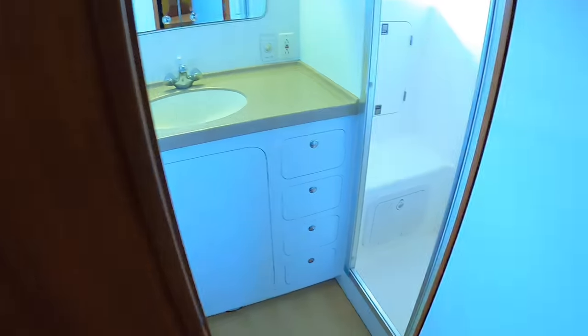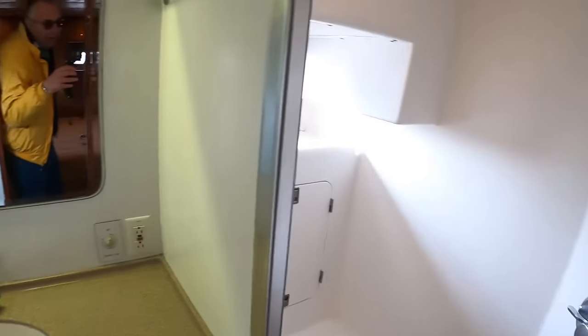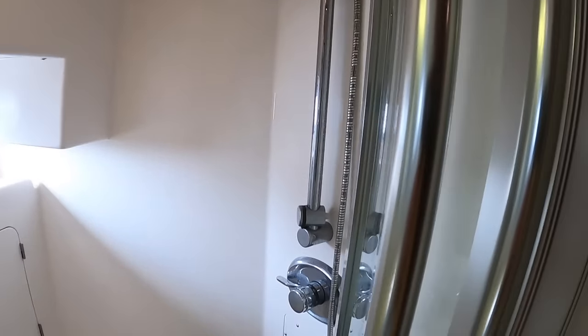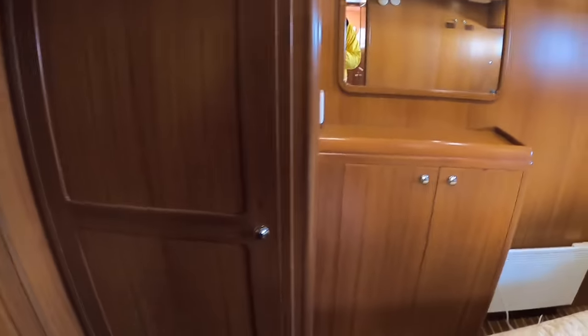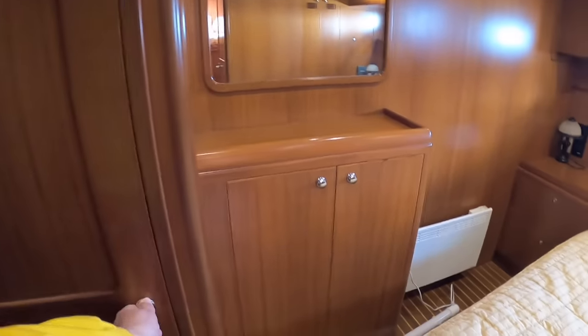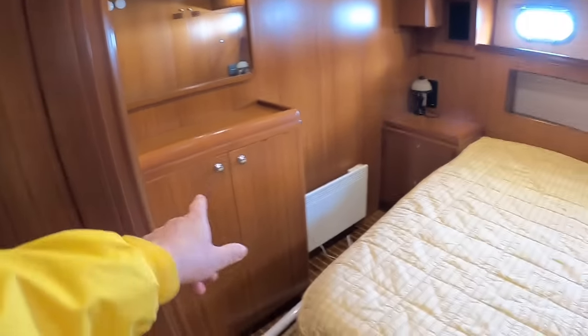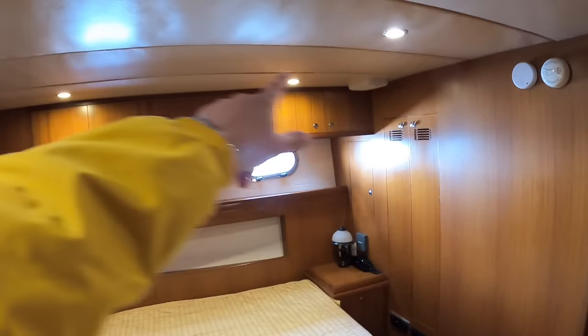It's an ensuite cabin: over on this side is the heads, and then there's a separate shower area just in there. The other thing in here is the laundry facilities - in here is the washer and the dryer.